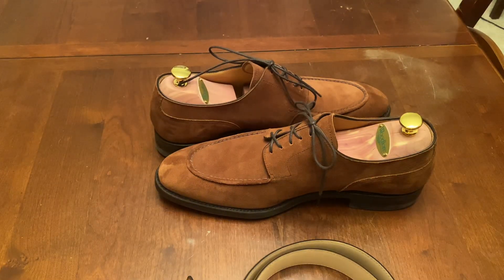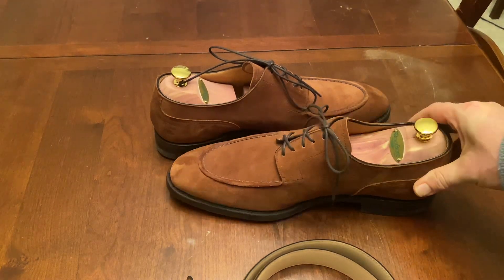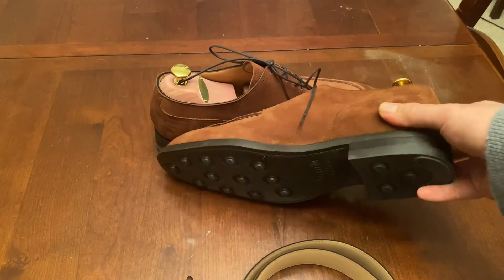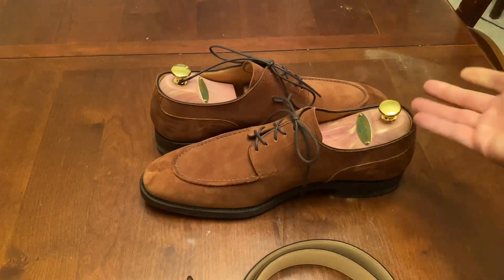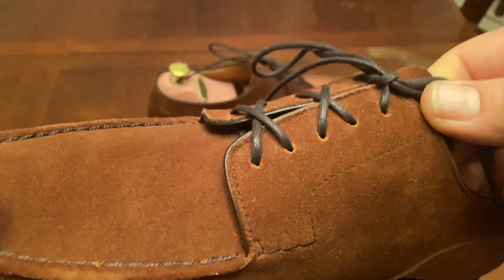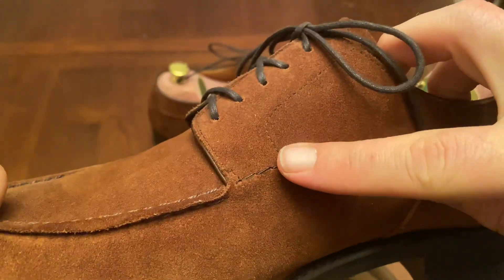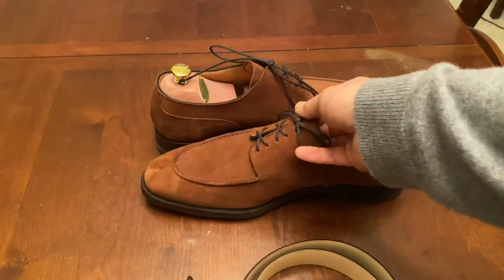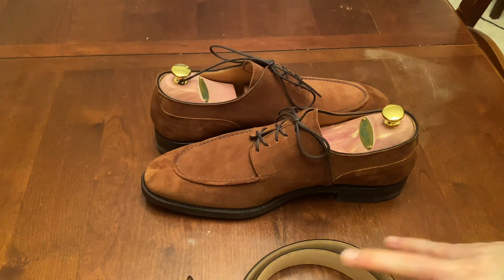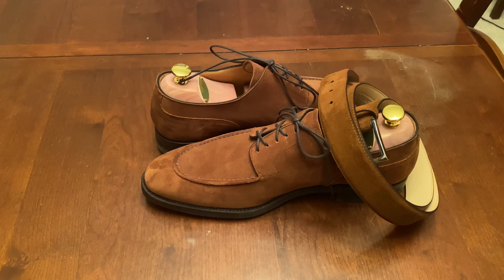The only things that could make them better from a design standpoint — I guess the heels could be a little bit firmer, but they're certainly not bad. The stitch density around here, if I had paid $1,000 for the shoes I would expect it to be much higher, but for what I paid — a few hundred bucks — I think these are great. That is my review of Carlos Santos suede NSTs. Definitely worth the money. Thanks, bye.